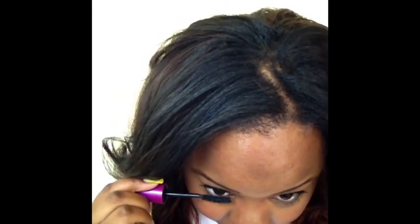Once I've applied that to the lower lash line, that is pretty much it, you guys. This is just a get-ready-with-me natural, my go-to makeup look. Hope you enjoyed — see you in the next one!